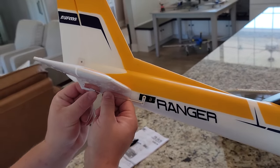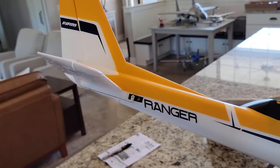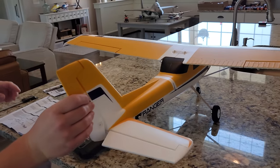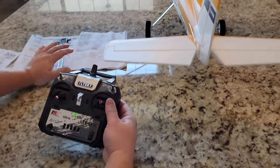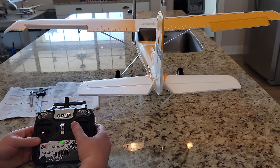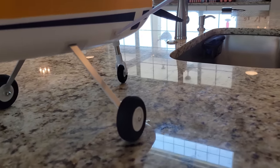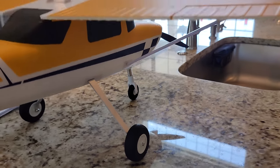Now let's talk about the direction of travel on all the control surfaces before we get into the center of gravity. Elevator up. Elevator down. Roll left. Roll right. Yaw left. Yaw right. Now look at the steerable nose gear — I want to turn left, there's left; I want to turn right, there's right. Everything is working in the correct direction, so we don't need to reverse any of these switches. That's very important.